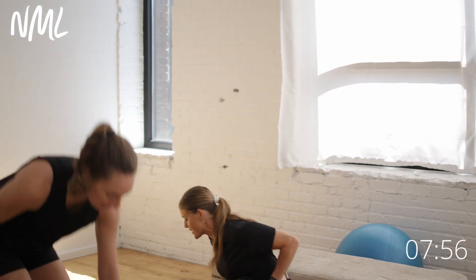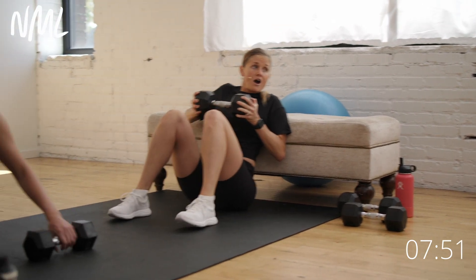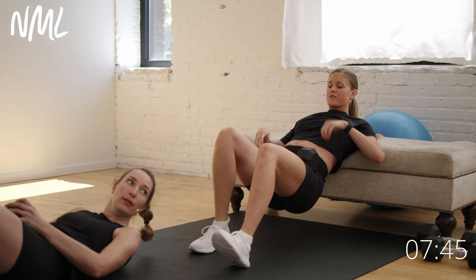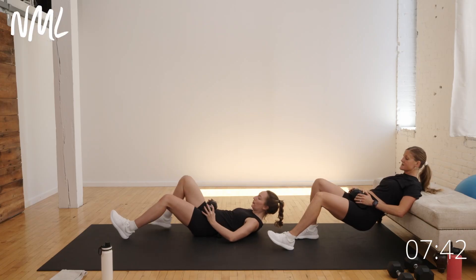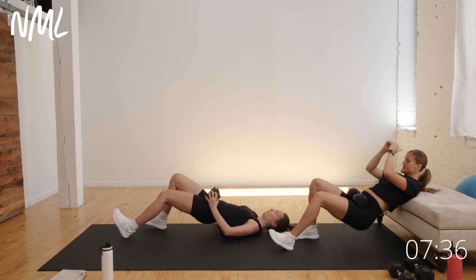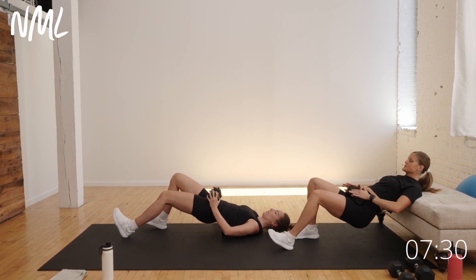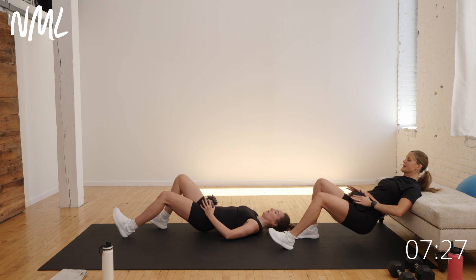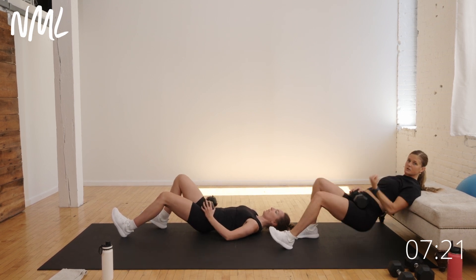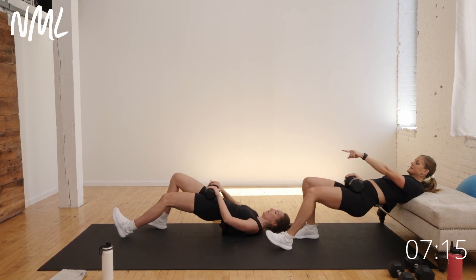I'm going to stay right here on the bench — now we're going down to the ground for a hip thrust. I'm going to load a weight right here on my hips. Rachel's taking a long glute bridge. Staggered stance still means we're putting 80% of the work in one leg. The longer stance means heels are farther away from the glutes. Closer the heels are to the glutes, the more glute you'll get. Farther the heels are from the glutes, the more hamstring you'll get.